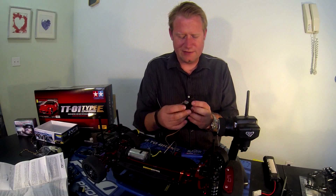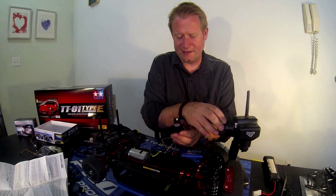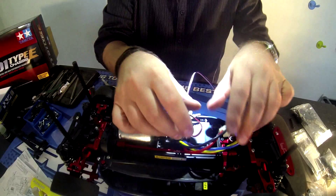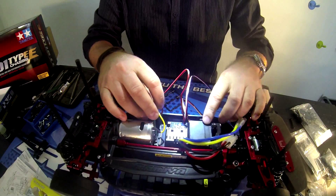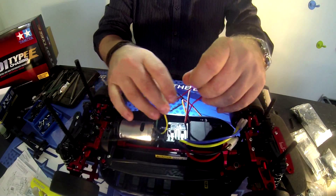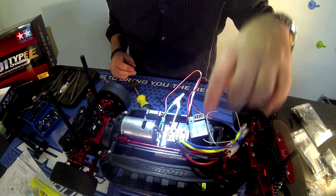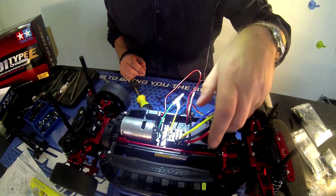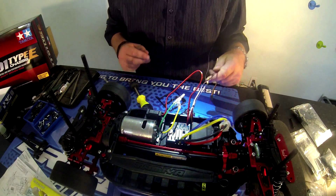I decided to swap it out for the HS311, just because I think it's a little bit smoother. I'm not going to need too much power to steer these wheels, so let's get this all installed and see how it goes. You can see I've got the servo and the receiver installed, and the on-off switch. Now it's just a matter of getting the receiver in there, connecting it all together, making sure that it fits and that it'll work, and everything's tucked away nicely.